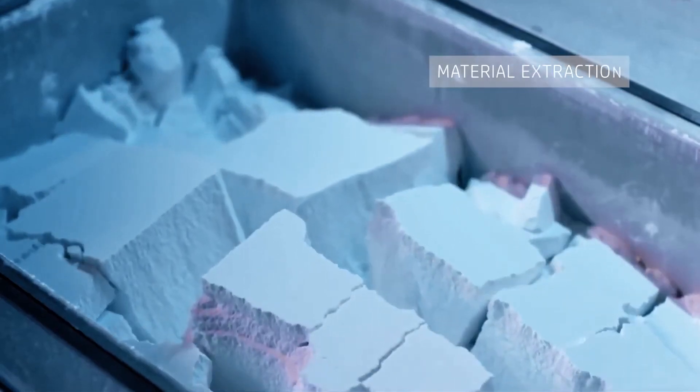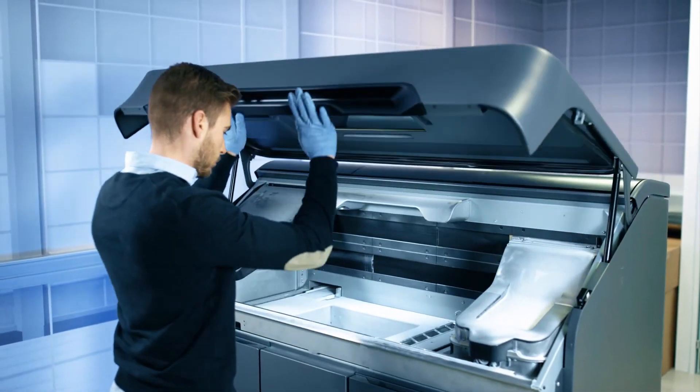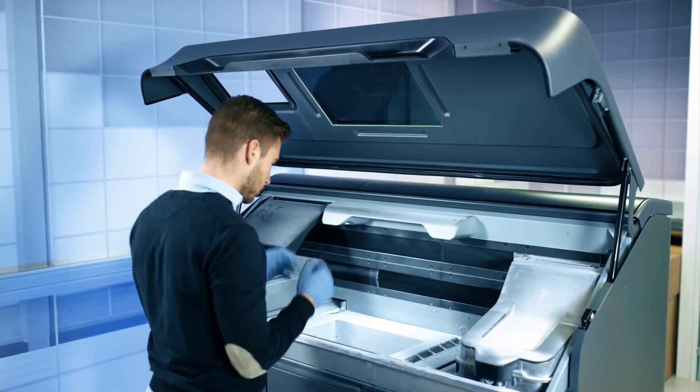In a clean and closed process, the unprinted material is extracted, filtered and recycled. And the printed parts are ready to be removed for post-processing.